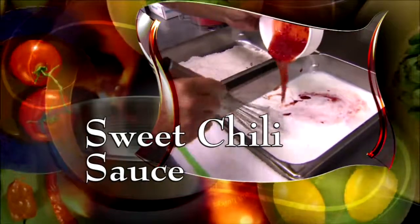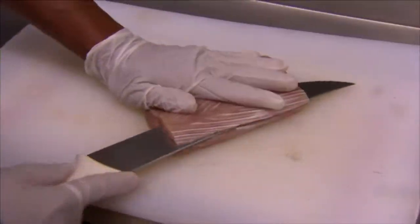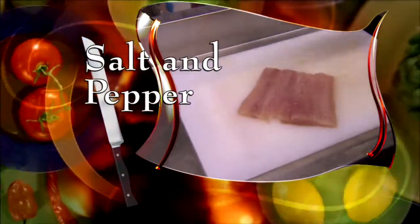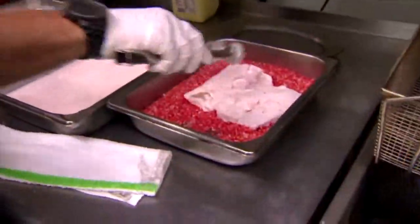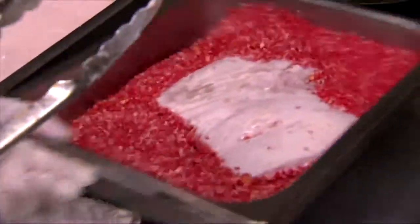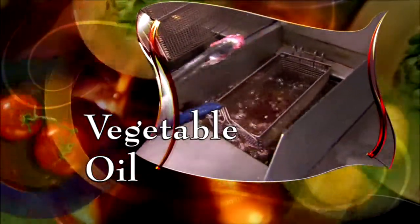Chef Ned pours sweet chili sauce into a pan of buttermilk and blends. Butterfly a filet of Mahi Mahi — this will make two sandwiches. Season both sides with salt and pepper, dip it in flour, then the buttermilk and the Cheetos mix. Shake it off. When it's coated, fry it in vegetable oil at 350 degrees for about four to five minutes.